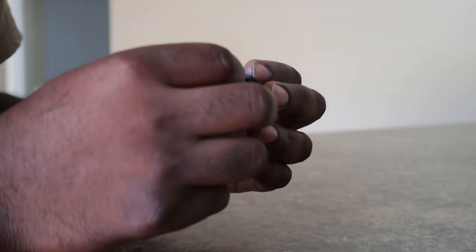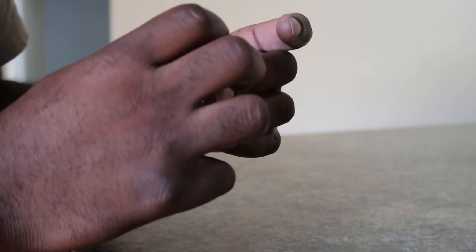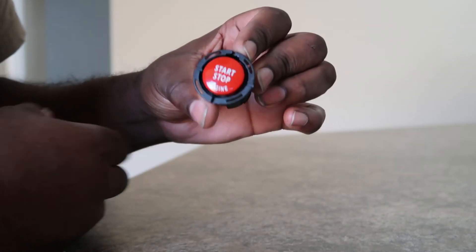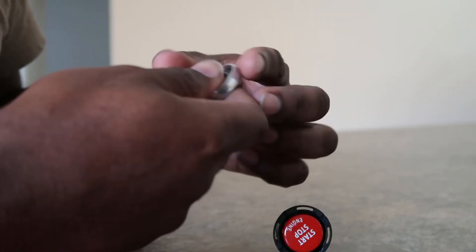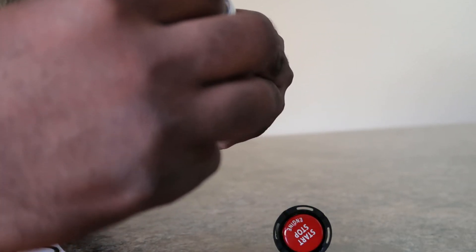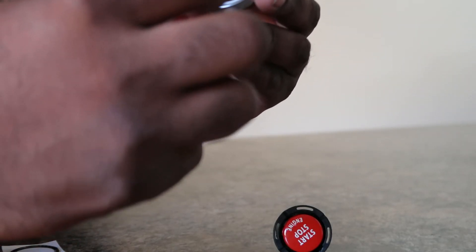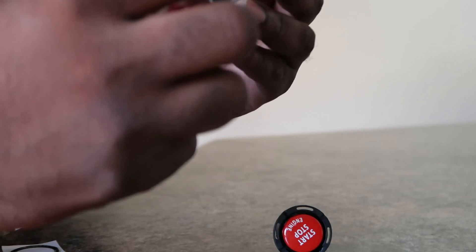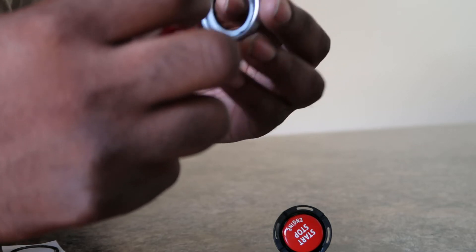Just a couple presses — good, looks good. So now this new piece has some old material on it that I don't need anymore, so I'm just going to scrape that off so it sticks better.